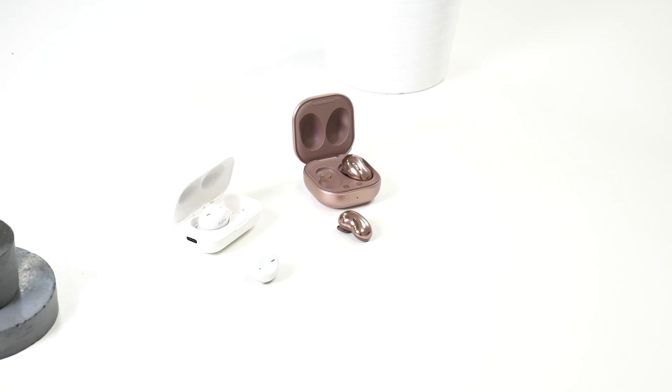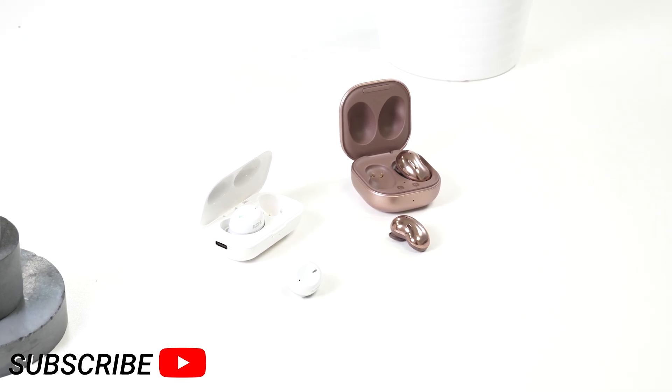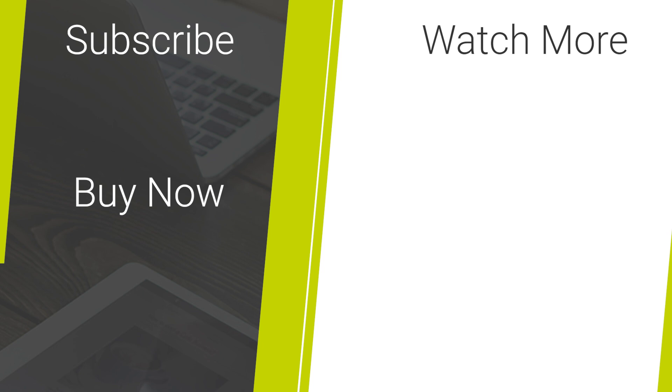So there you go — two similar headphones which are very similar in some ways and not so much in others. Let us know in the comments which ones you would pick. To purchase either of these headphones, check out the links in the description below, and if you've enjoyed this video please drop us a like and subscribe.